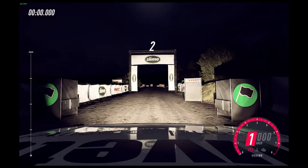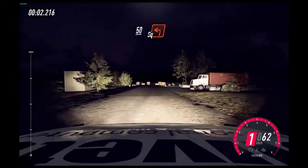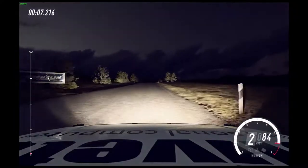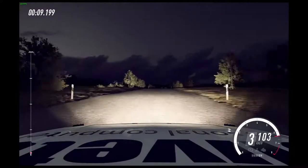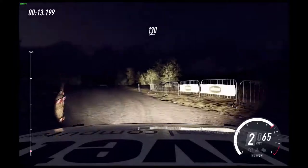3, 2, 1, go. 50. Square left, 160. Slow, keep left over crest, into chicane left entry. 130. Chicane right entry.